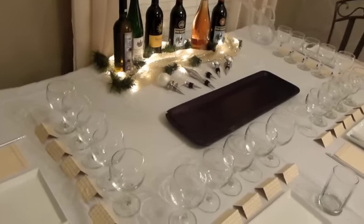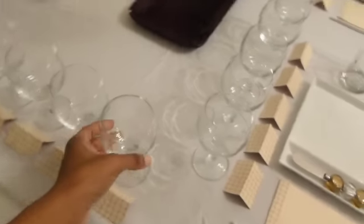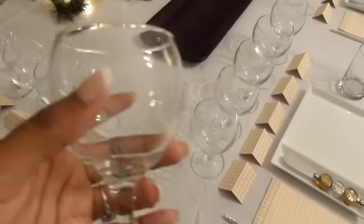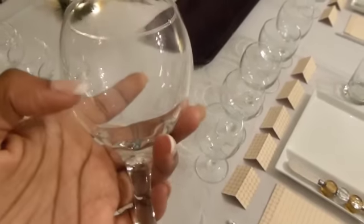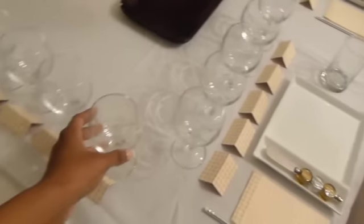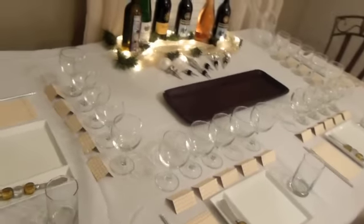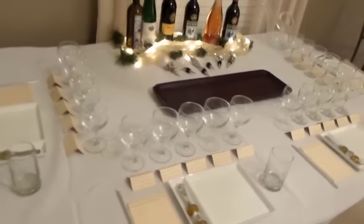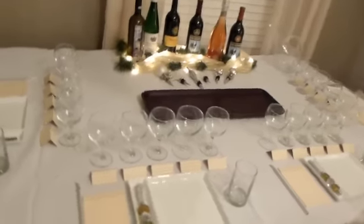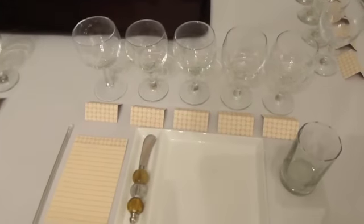I'm going to stand around and explain the wine and pour the wine. Over on my bar I'll have another set of the wine so that after they finish the tasting, if they want a full glass they can have it. During the tasting I'm only going to fill it about this far because the purpose of the tasting is just to taste it, not to have a full glass — if someone asks for a full glass mid-tasting, I'll say 'at the end we'll do it.'